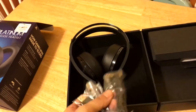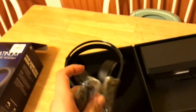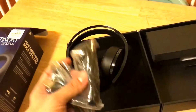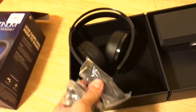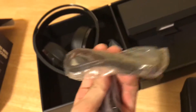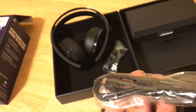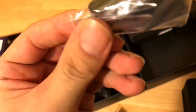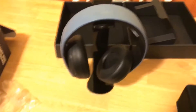Looks like we've got a carrying case — I'll look into that. We've got a 3.5mm headphone jack cable to plug into the top of the headset and into your controller. I can't stress how beneficial that is. You've also got your mic, a standard charging cable — same one that charges your PS4 DualShock 4 controllers — and then the Sony classic USB dongle.